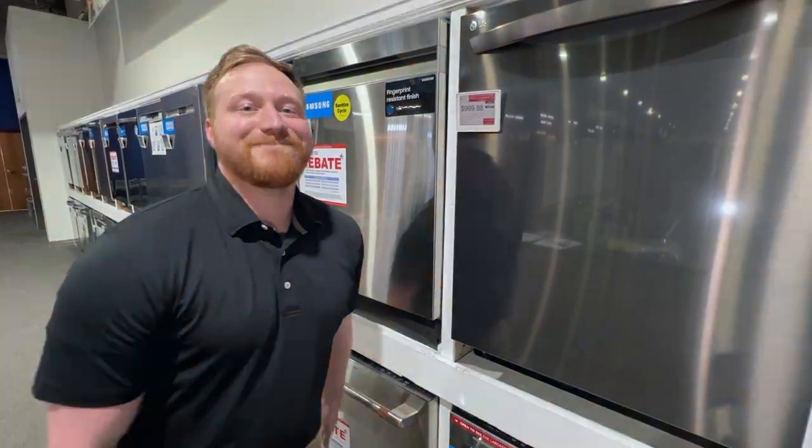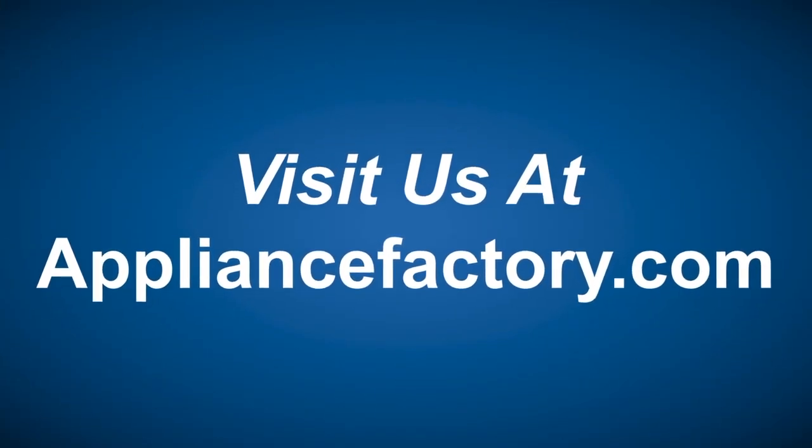Until next time, great seeing you guys. Online or locally, save at appliancefactory.com. Click the link to learn more.